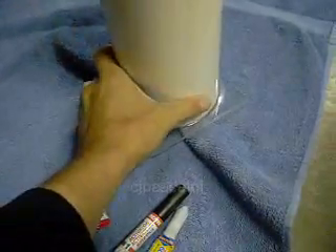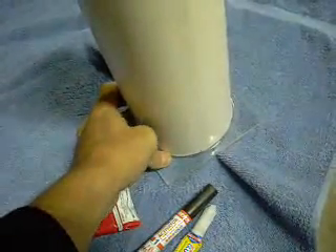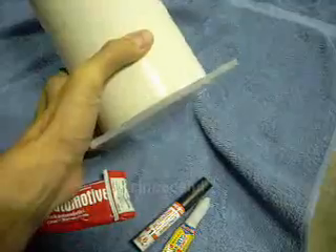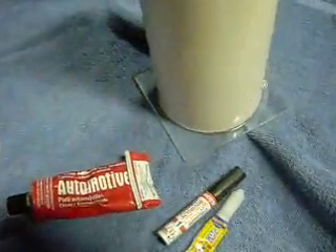It's not permanent in the sense that it doesn't actually weld the two plastics together. But it is quite permanent in the sense that you're not going to get much better than this unless you actually get an application that does weld the two plastics together.